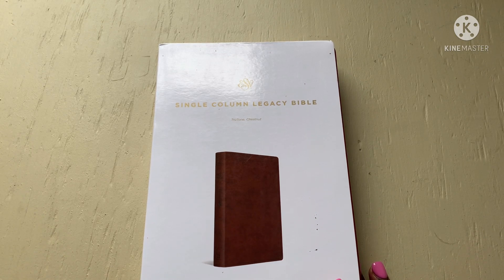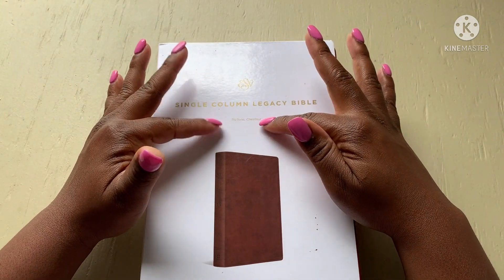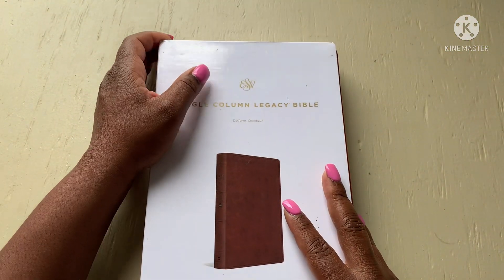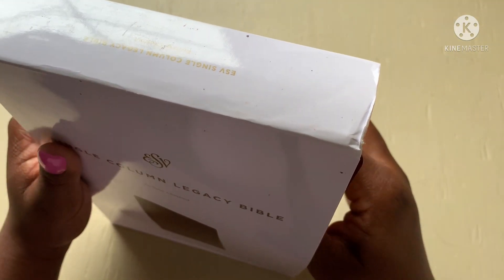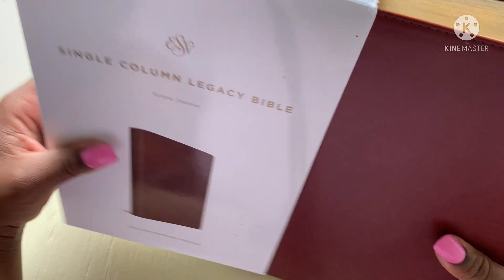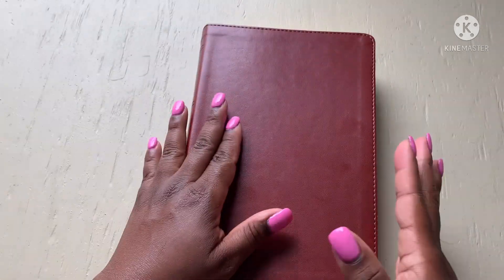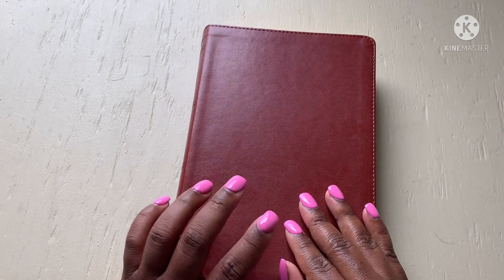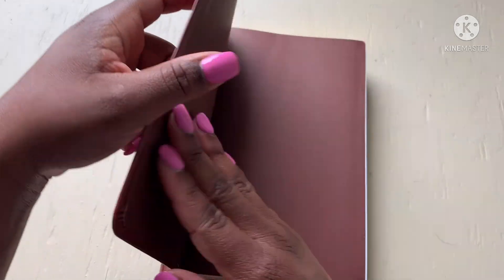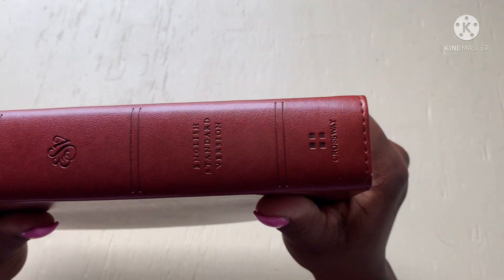Here we have the ESV Single Column Legacy Bible, True Tone Chestnut, English Standard Bible. At first glance I got really excited because I thought this was the ESV journaling Bible, but it's not journaling. However, this is a really pretty decent Bible. For the simplistic person — when you just need to get away from all the other stuff — this Bible is perfect so you can really focus and study on God's word, especially because it's single column. That's the spine there; it's a Crossway Bible.